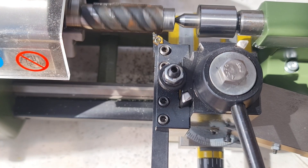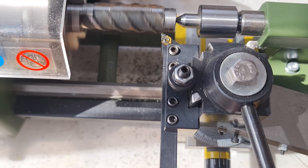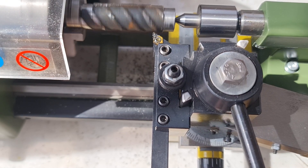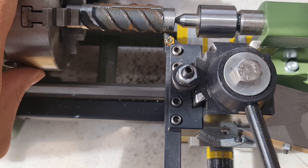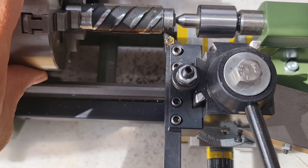It's working great. I feel very happy now. This setup is very rigid. It cuts very nicely and the result is very shiny.